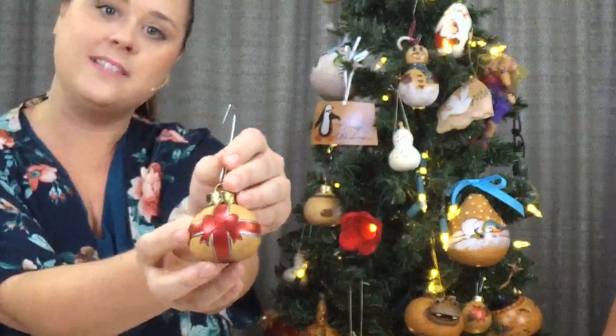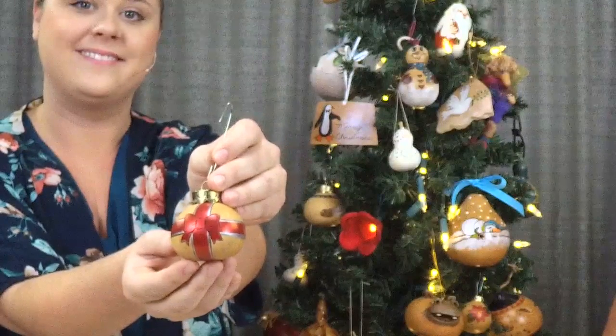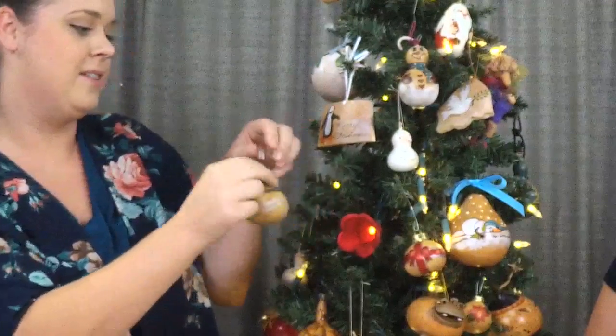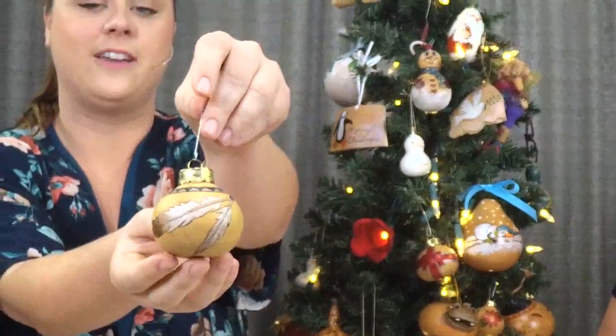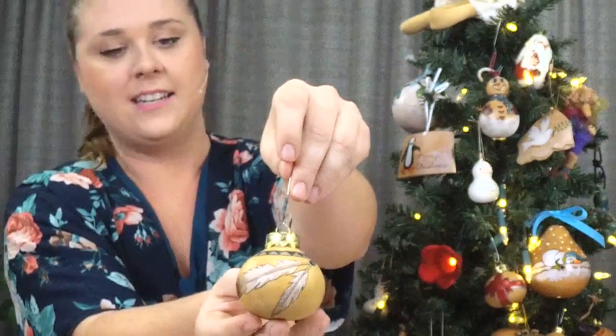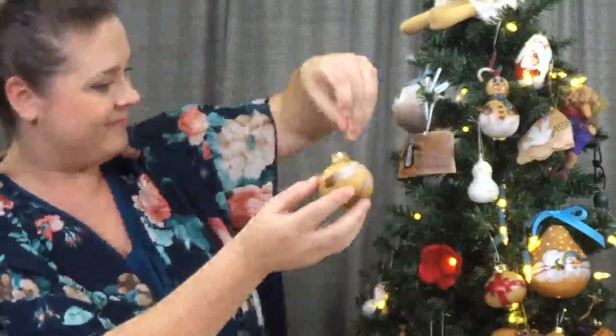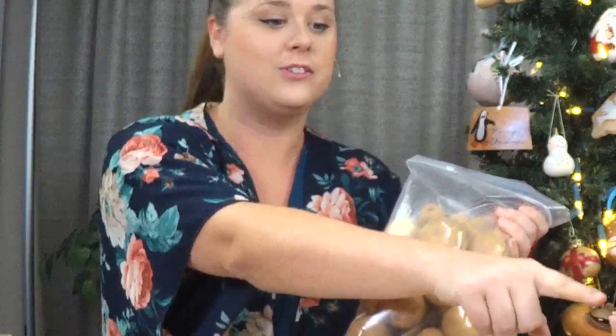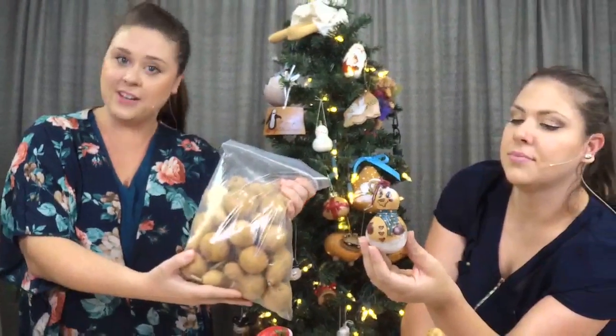Or you can decorate them and make them look like Christmas ornaments. This one here has been wood burned and painted to look like a little present with a bow. If you don't want them Christmas-themed, this one's been wood burned with some feathers from the gourd ornament stick-and-burn pack and painted to look southwestern. You can also use the ornament gourds to create cute little snowmen — we have a video showing how to make one on the homepage, and the link is in the description.